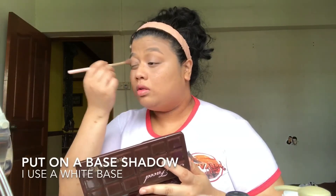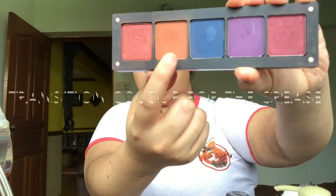Now it's eyeshadow. I usually use a white base for the eyeshadow so that everything else blends easier. I'll use a brown shade to put on my crease as a transition color. On camera it actually looks quite orange or warm, but in real life it doesn't look like that.